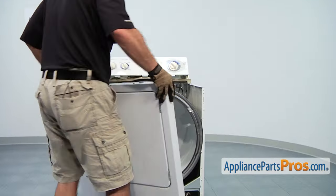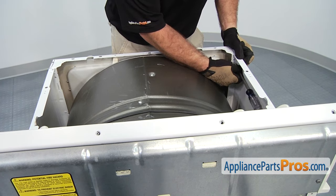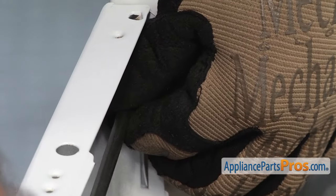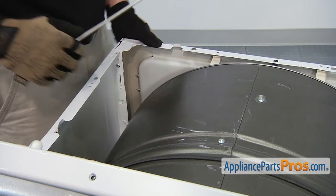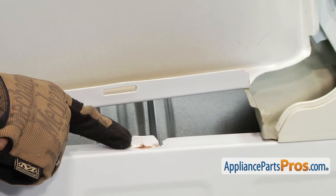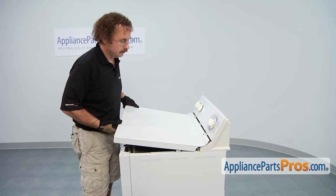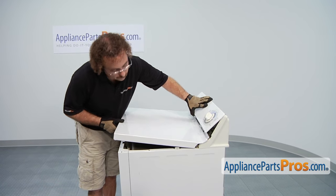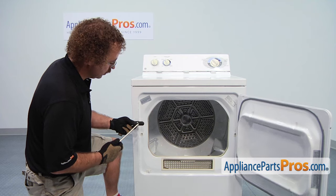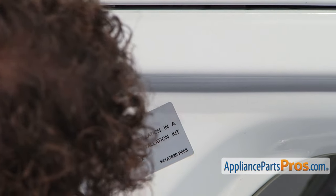Then we can put the front panel back on and set it onto the tabs at the bottom, and put the screws in. When you put the top on, you need to make sure that the top piece here goes underneath this piece, and make sure that this tab goes up into this slot. Now we can open up the dryer door and replace the two long screws that hold the top to the front — just push them up into the hole, make sure they go into the top, and tighten them down.